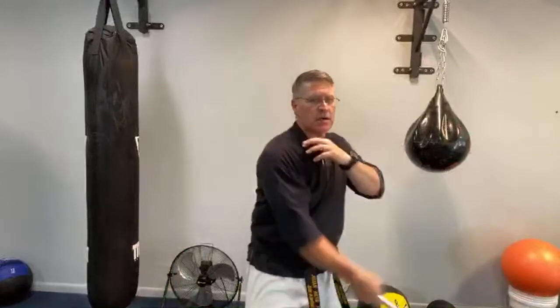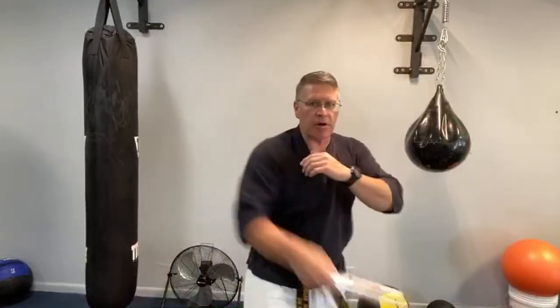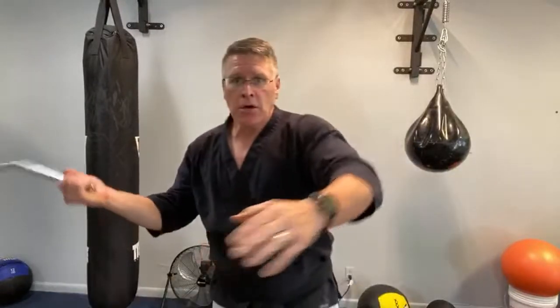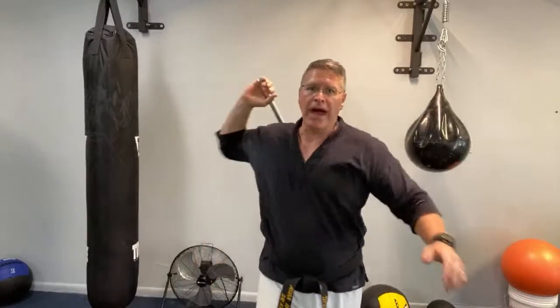Bruce Lee was a real guy, but the characters he played in the movies — it's all the same thing. This is a legitimate, powerful, effective weapon for self-defense, although you can't carry it in most places. You're coming across your shoulder, then back and forth — a horizontal strike. Notice that my palm is pointing to the sky facing up as I come across, then palm facing down on the way back. Palm facing up, palm facing down.